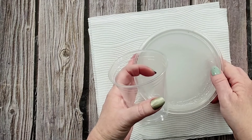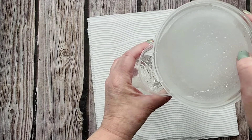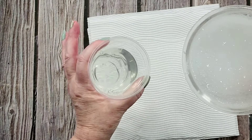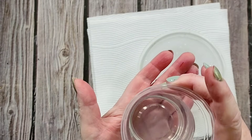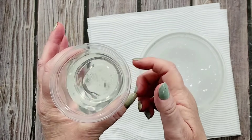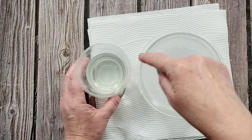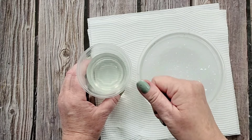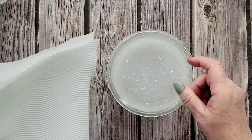Let's see if I can get this in here without too much mess. That solution you can use again — I know it's only a tiny bit, but if you're doing another project and need to top it up with some alum you can use it. Because the crystals have come out of the water and gone into the bowl, the solution is probably not very saturated anymore, so you'd need to reheat it and maybe add a tablespoon or so of alum again.